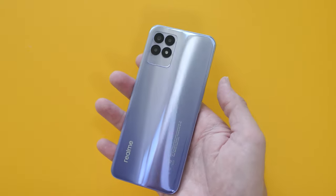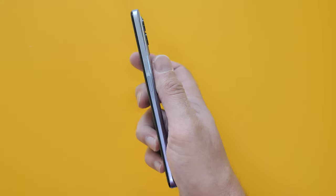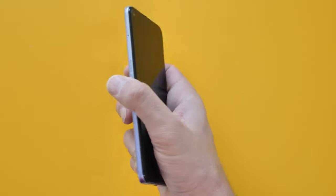This weighs 196 grams. It feels all right, not bad. Nice curved back — feels quite comfortable to hold.